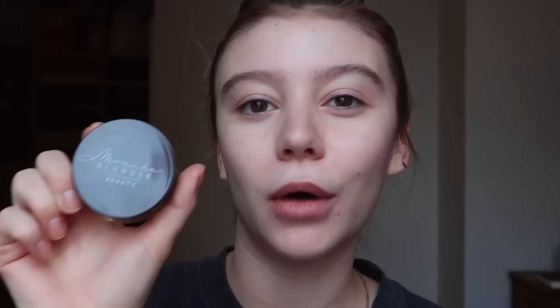Now on to makeup! I'm starting off my face with the Milk Makeup Hydro Grip Primer. I actually got this as a sample from Sephora and loved it so much that I ordered it — so the sample marketing is really working. I apply this everywhere. It has a nice sticky, tacky consistency, so whatever concealer or foundation I put on really holds onto my face.